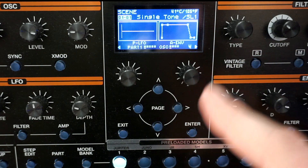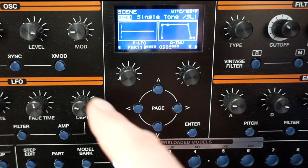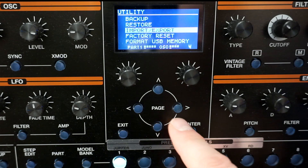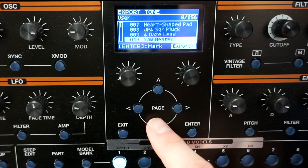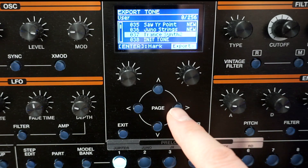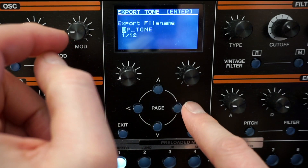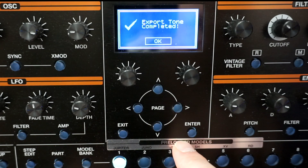I want to save this new modified sound to my USB disk so I can bring it into Zenology or another device. I go into Menu again, into Utility — Enter — and then Export/Import. I want to Export a Tone — Enter. I go look for my Trans Synth 2, which should be around position 30-something. There it is — Trans Synth 2. Export. Please select the user tone — Enter. Export — yes, I'm sure — Enter. Done.